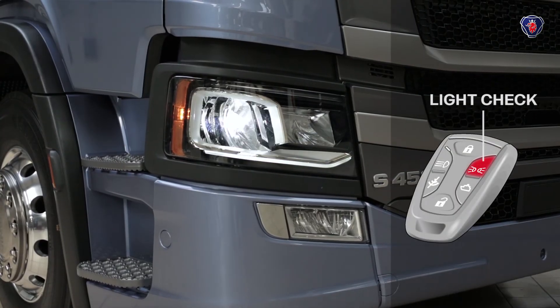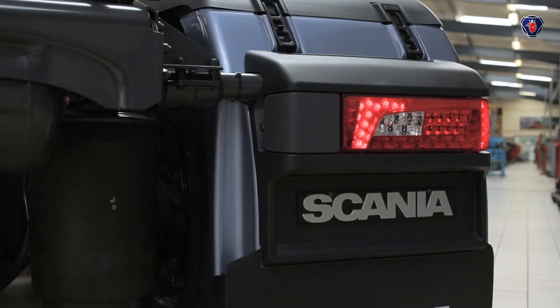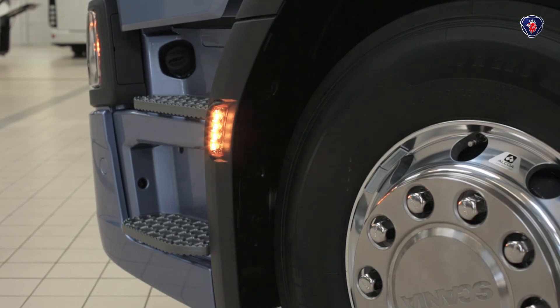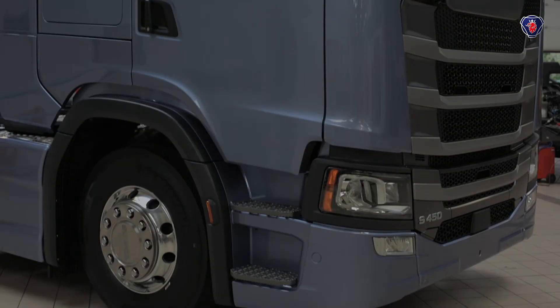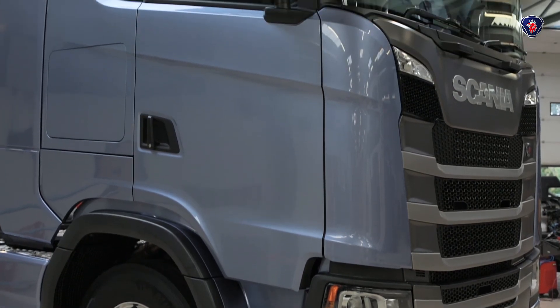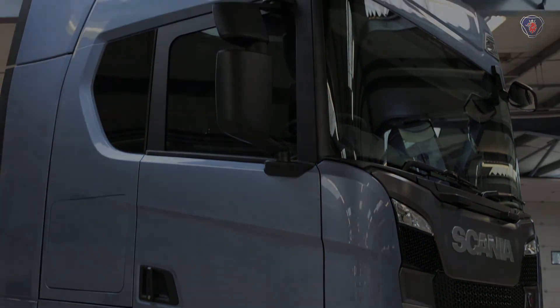To help you check the lights, the top right button on the key fob with the side light symbol turns on and off all the lights in sequence. This continues until you press the button again. So levels and lights are easy to check, and you can carry on with the rest of the daily walk-around vehicle inspection.